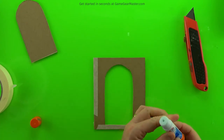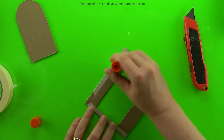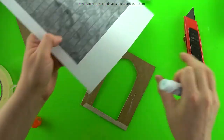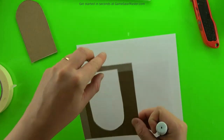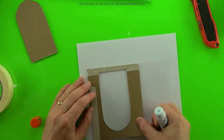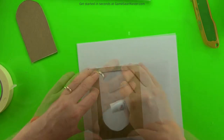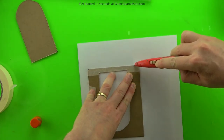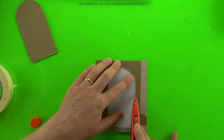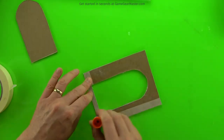Glue on one of those stone wall textures on one side of the insert — that printout is from the Castles and Catacombs manual. Just cut out the bits you don't need, and then do the same thing on the other side.